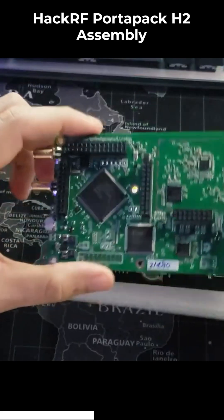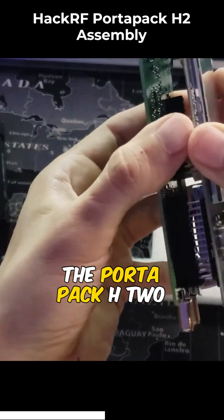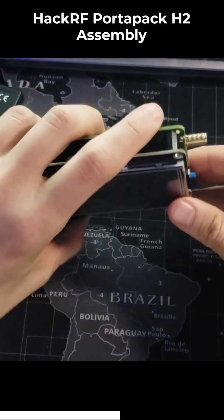Now we're going to take the HackRF board and align the pin headers to the Portapak H2 board and press them together to mount the boards. Next, you're going to throw these board spacers in, and they should fit in pretty snug.